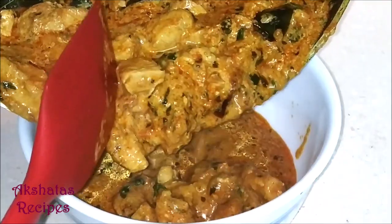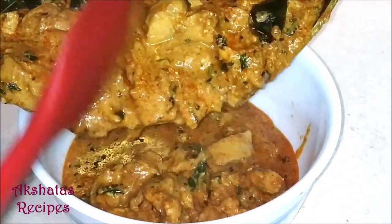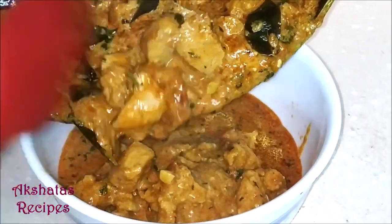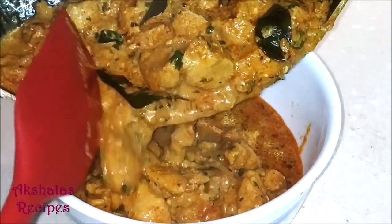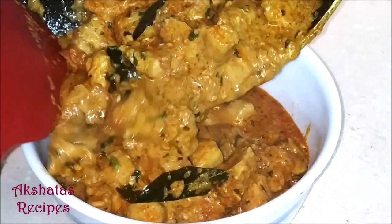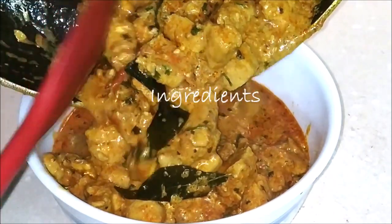So let's get started, friends! Today we're going to be making this amazing weekend chicken. It's very simple to prepare but so delicious you'll want to make it all the time. Let's begin by looking at the ingredients we'll be using.